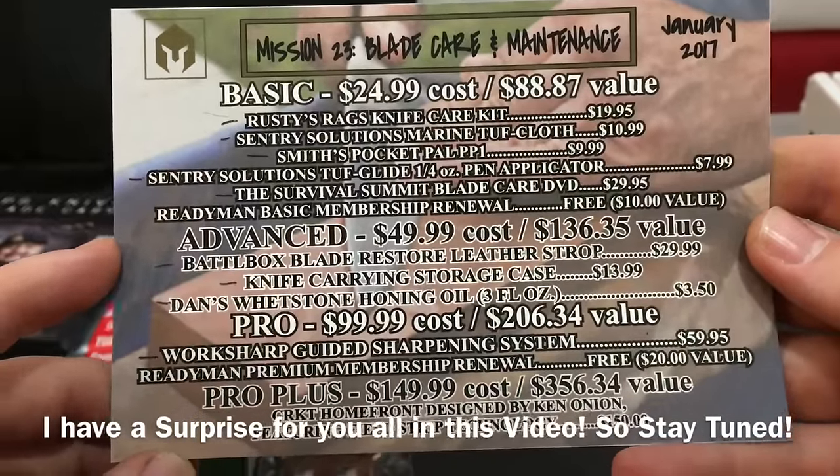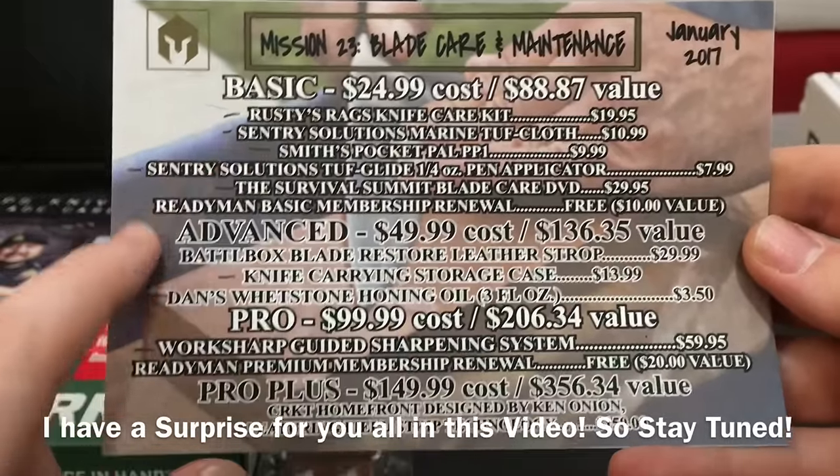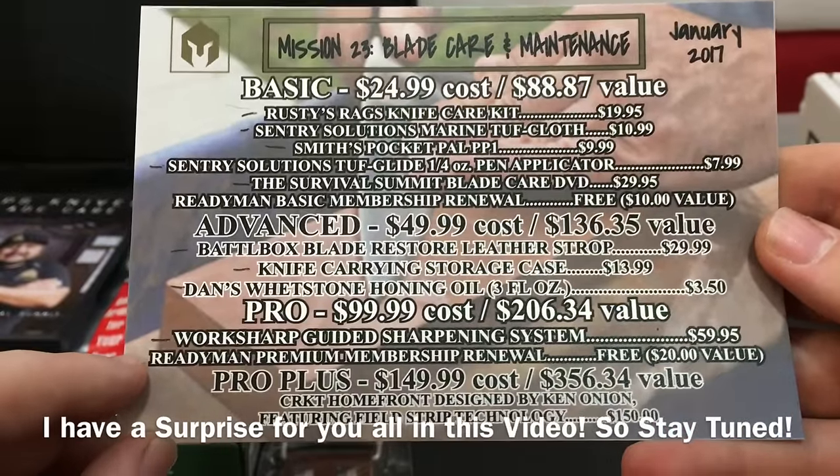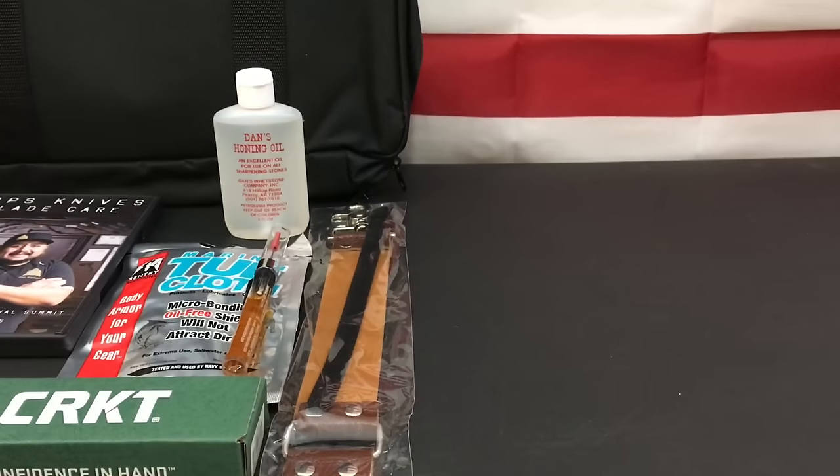Next up we're going to talk about BattleBox Mission 23, which is why most of you showed up. This month is going to be a little interesting — I always like to trust and verify. For me personally, as someone who makes, designs, customizes, and does a lot of blade work, this box was freaking amazing. But it does come in a slightly smaller box than most months because they're closing out year two and moving into year three.